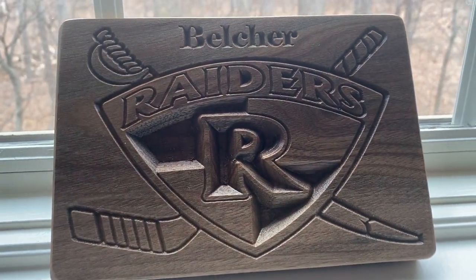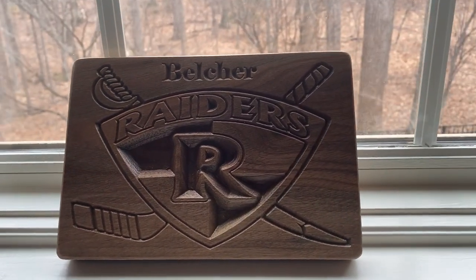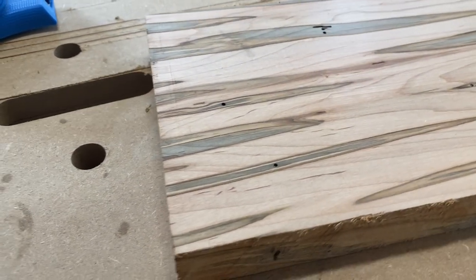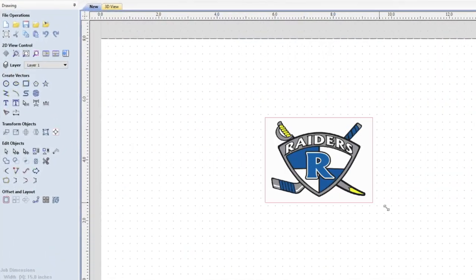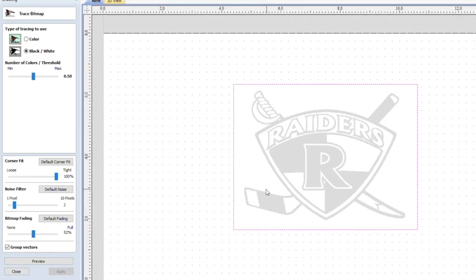I mentioned during the intro that I had done this project once before. Here's that example from a few years ago. While that walnut's nice, I think this worm-ridden piece of colored ambrosia maple will make a very nice present. And unfortunately I don't have any copies of that original design, so I thought I'd take this opportunity to walk you through my process start to finish.